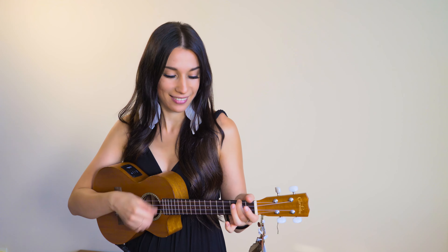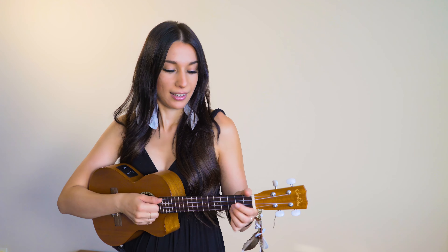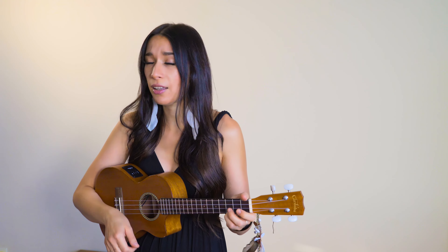For the chorus, we're using the same rhythm, but the only difference is that we're strumming now. So you're going to leave the strings open, like this. Stay with me, cause you're all I need.